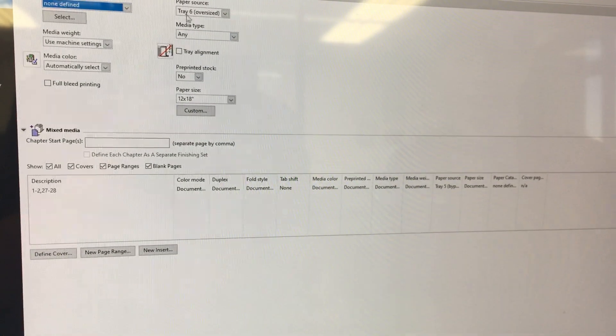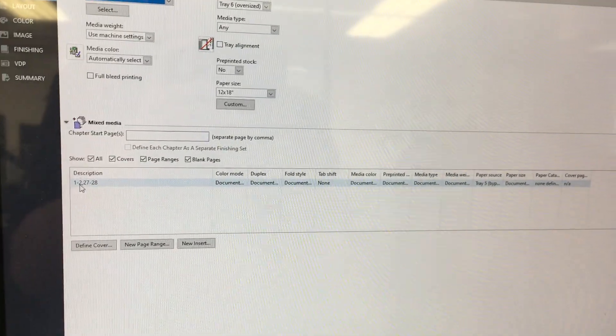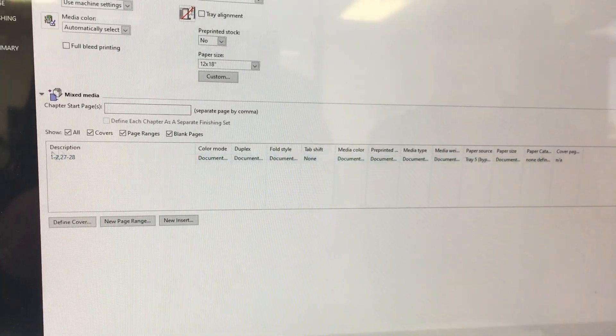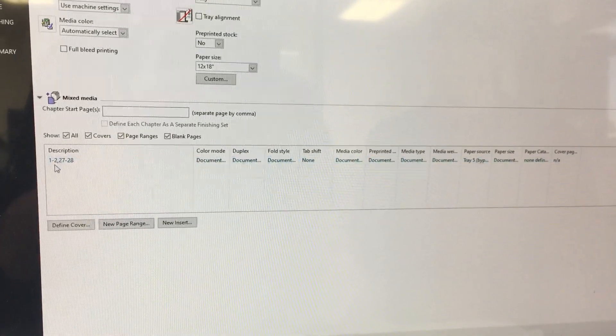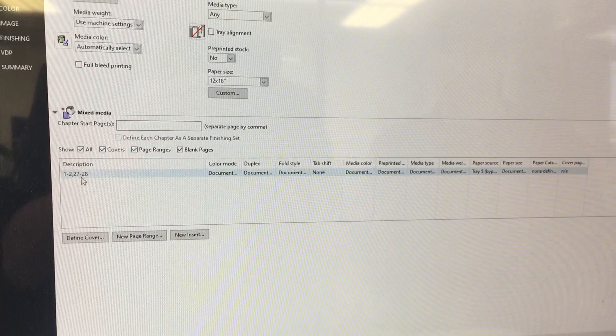Now what you're going to do is from the job queue just double-click on your job. Under Media, select the tray that you would like to pull from — this one's Tray Six — and you can see that it kept our adjustments, so it's pulling pages one and two (which is actually just one sheet) and pages 27 and 28 (the final sheet) from Tray Five.